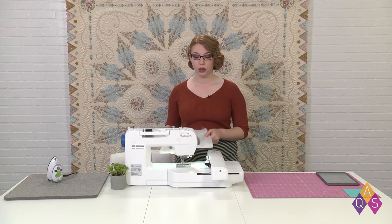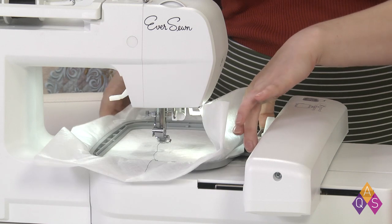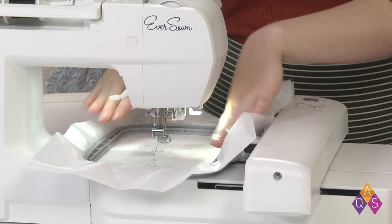Now I'm going to put the embroidery hoop in the machine. I have my machine set up in embroidery mode with the embroidery module on. I'm putting the hoop in.